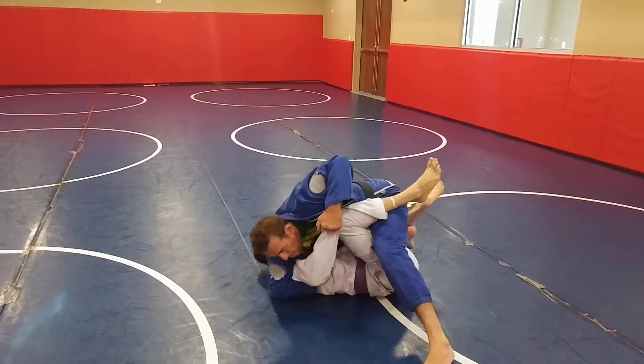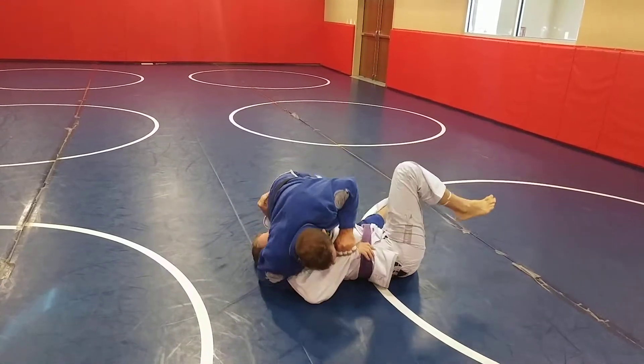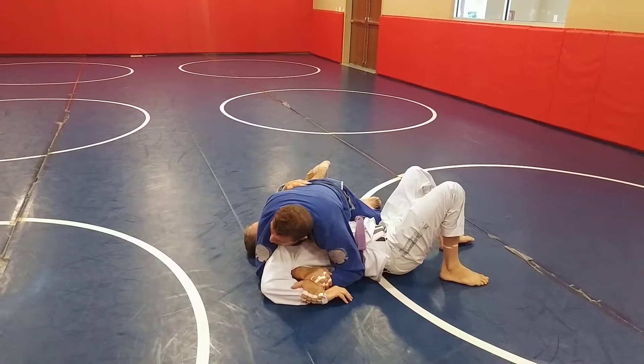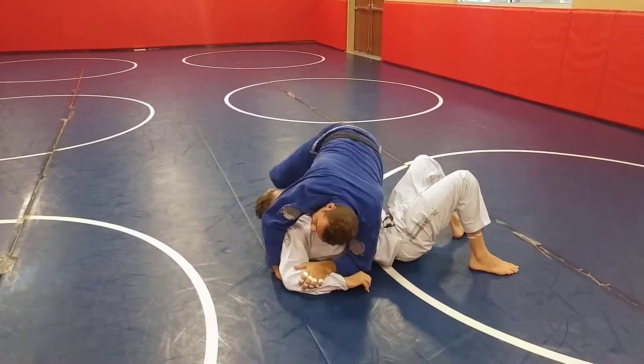Now I'm gonna hug him here, and now I'm gonna pass. And here I'm gonna finish in Kimura. Switch. Step four. Submit.